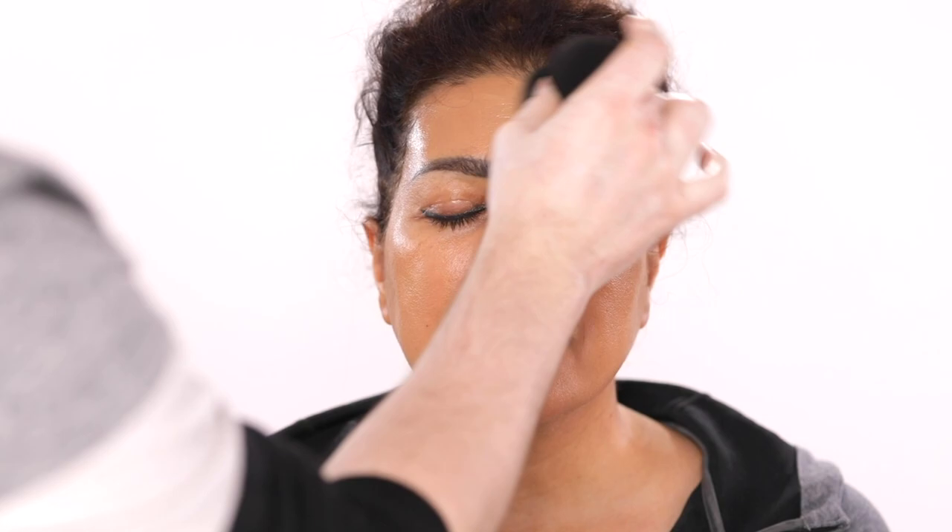The coverage is going to be light to medium for right now because, mind you, I'm still going in with a cream contour and quite a bit of concealer today. So those will elevate this look to be more on the full coverage side by the time I'm done applying everything.